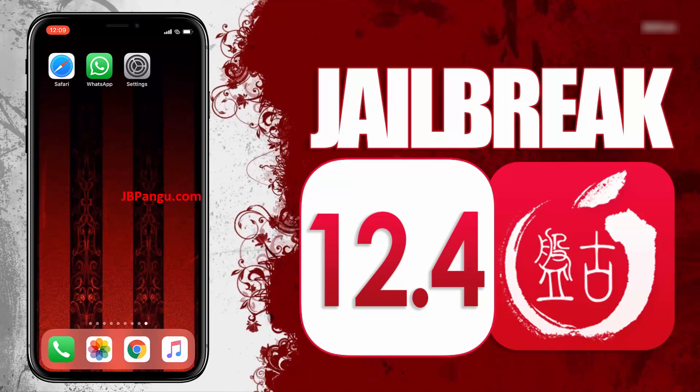As you can see, it's the stock iOS and is ready to be jailbroken again. For more stability, this Pangu release is completely web-based so you can jailbreak your iPhone, iPad, or iPod without the need of a Mac.